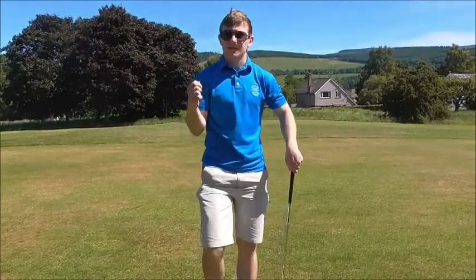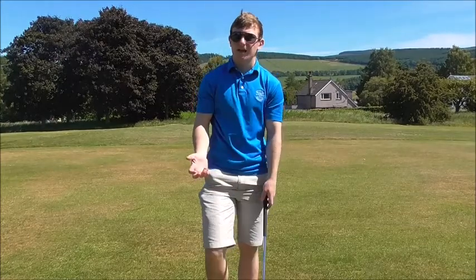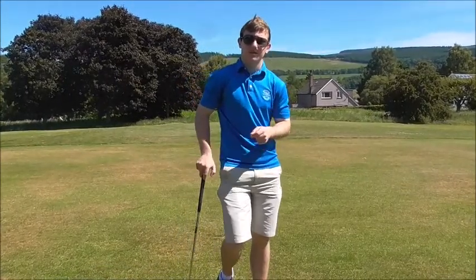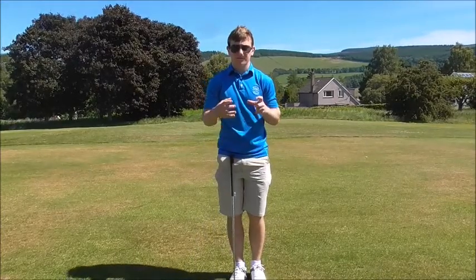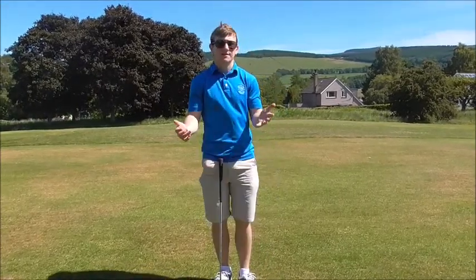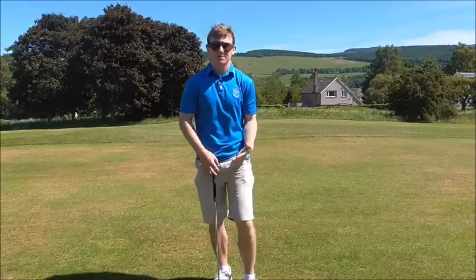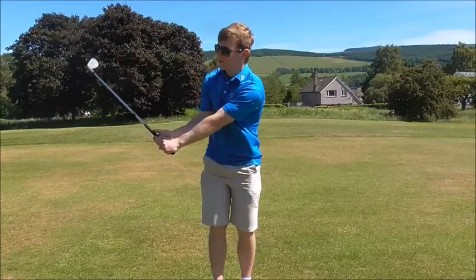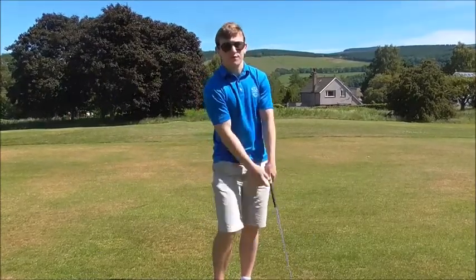Here we are with chipping and pitching instruction from one of the full-time teachers at Loopgate. A couple of tips I've learned over the last few years is how to initiate the transition. We're going to create a little kick on the way back — a nice rotation on the way back and a nice follow-through.